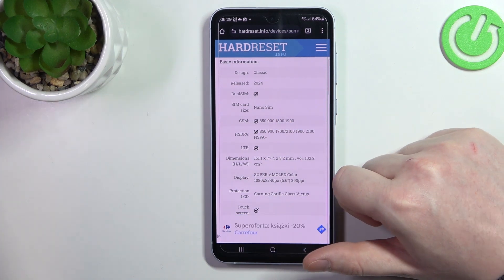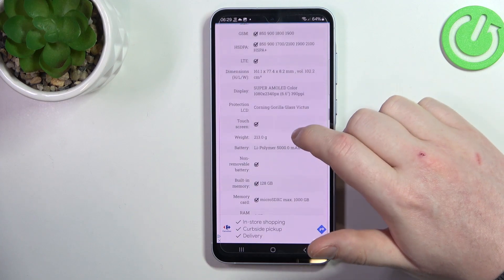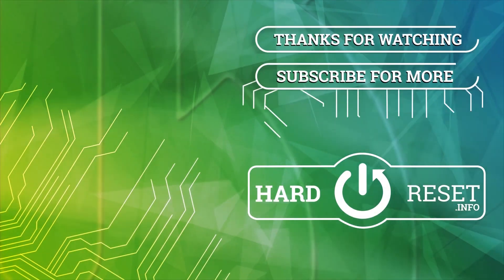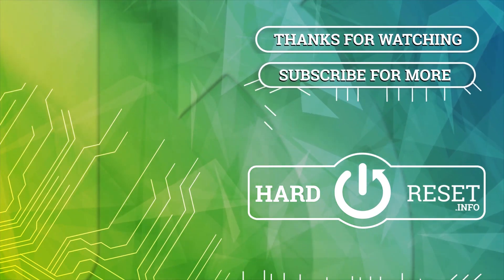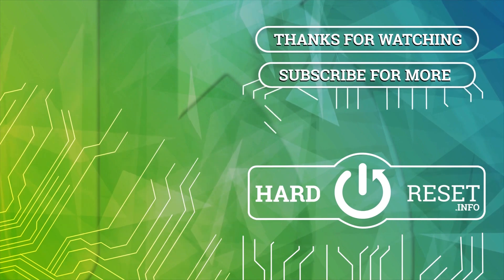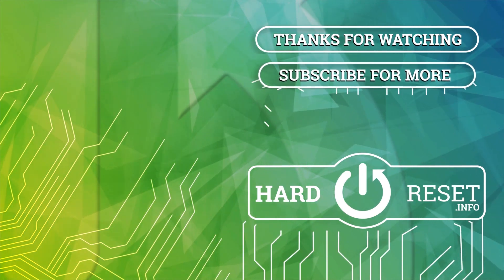And that's it for this video, hope you like it. Please consider subscribing to our channel, leave a like and a comment below. We'll see you next time.